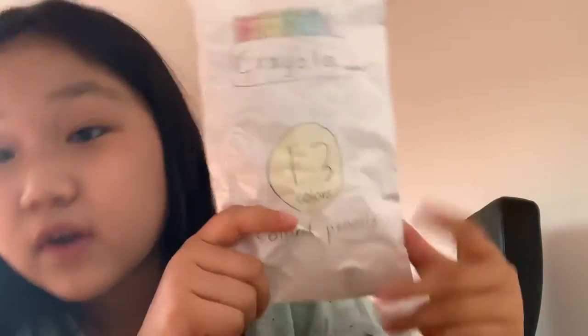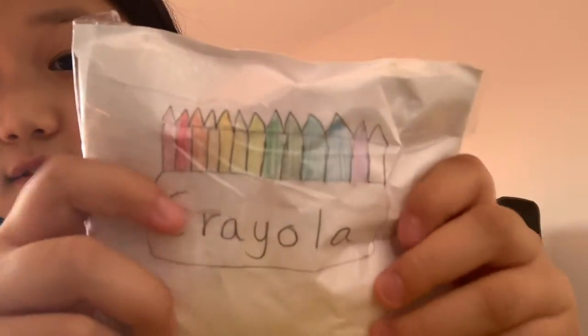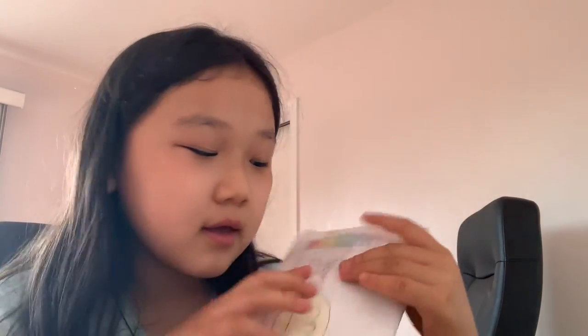The next one is a Crayola colored pencils squishy — 13 colored pencils — and I made this for my sister. This one is very easy to make because it's just a rectangle. I added colors to the colored pencils and the Crayola logo. I'm going to give this an 8 out of 10 — it's pretty squishy and easy to make, though I wish I could have added a bit more colors.